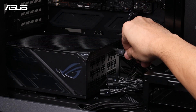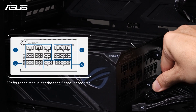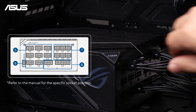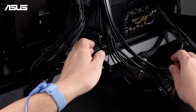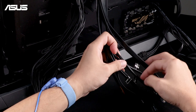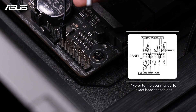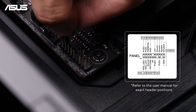Attach the PSU cables to the motherboard and other components. Then connect the front panel connectors to the motherboard, such as the power button, reset button, USB ports, and audio jacks. Refer to the motherboard manual for the exact pin layout.